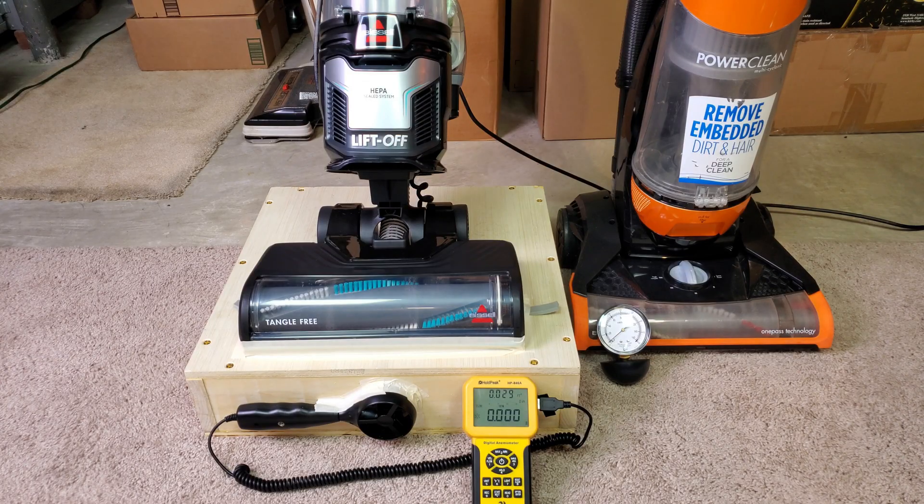Let's take this Bissell Multi-Clean Allergen Lift-Off Pet — what a great name — and put it on the airflow and suction box and do a whole lot of measurements. How about we do the most common measurements first. So this will be brush roll spinning and all filters installed.